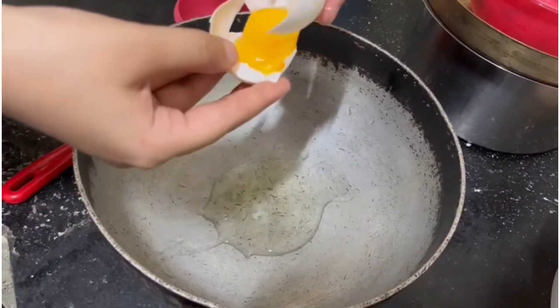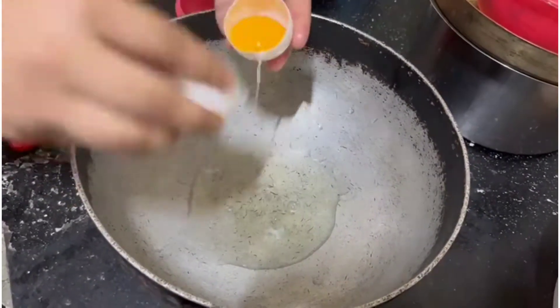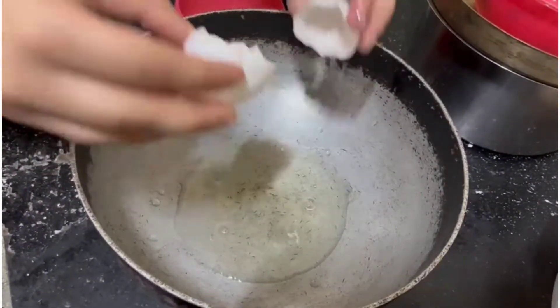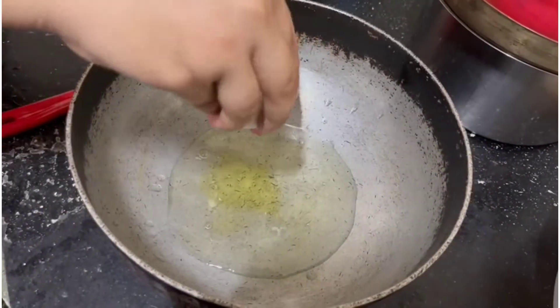To make the meringue I'm going to separate the egg whites from the egg yolks. You'll have to make sure the egg yolks aren't mixed with the whites, because the egg yolk ruins the buttercream and the stiffness of the buttercream will not be present.